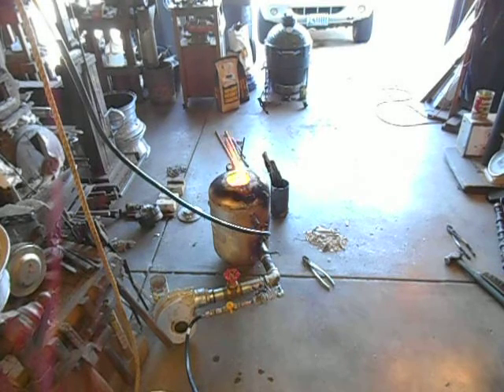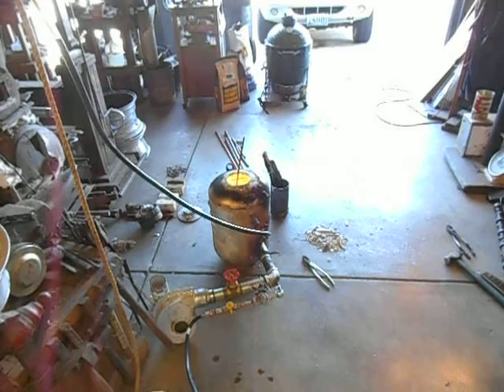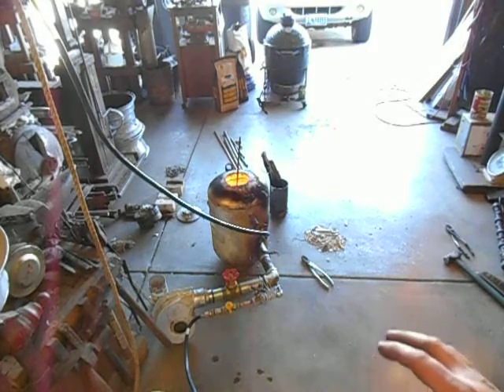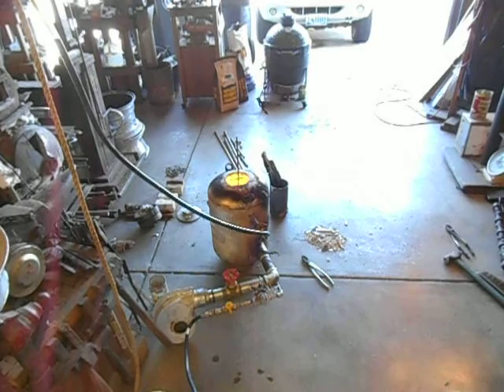I've been breaking down some aluminum scrap and casting it into ingots. I haven't made a project with it yet, but I'm going to walk you through the setup that I've got going on right here, and then talk about some problems I think I'm having and what I think might be able to fix that.